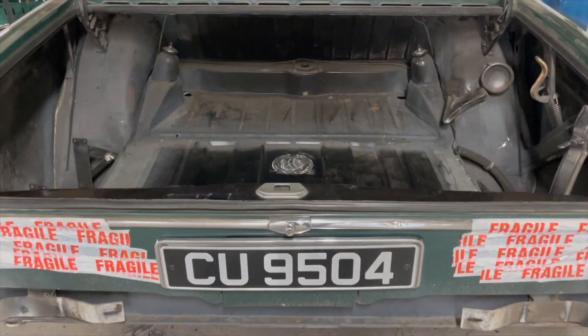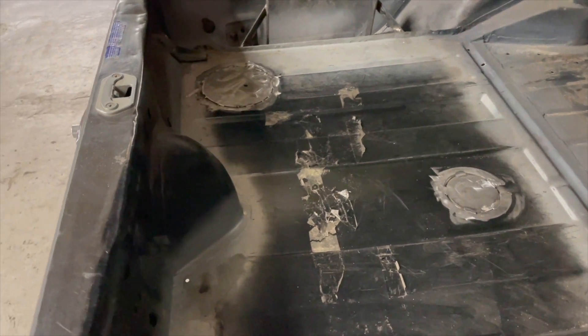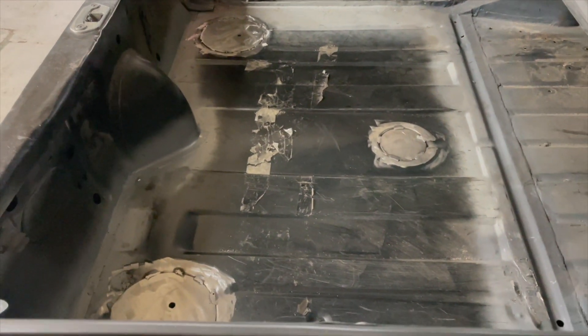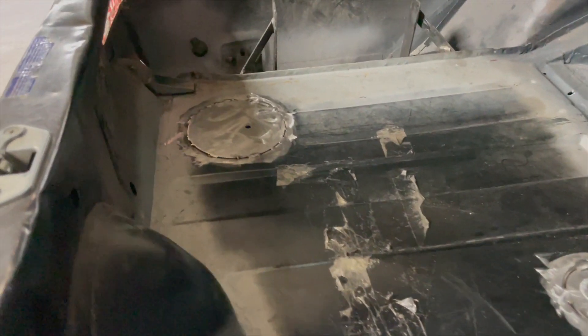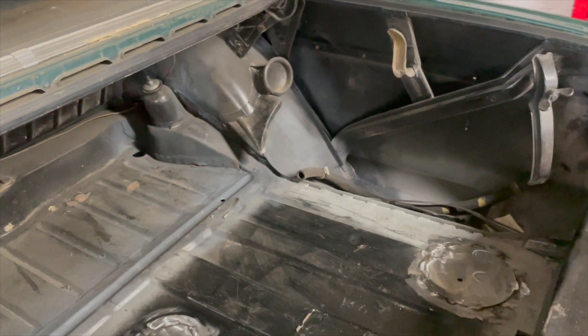This is the boot floor, which had holes for the tank sender units and different things in the floor, so we've patched them over. And then under the rear there is a new cross member, with mounts at the side for the charger. You can see we've had to prep this whole area before putting the box in.